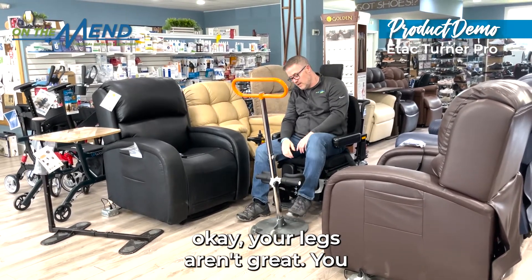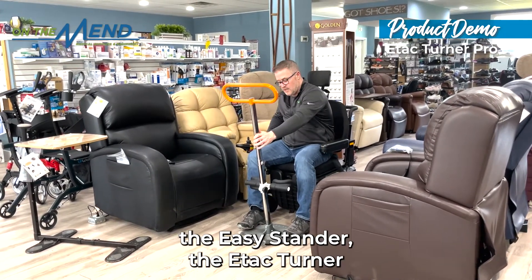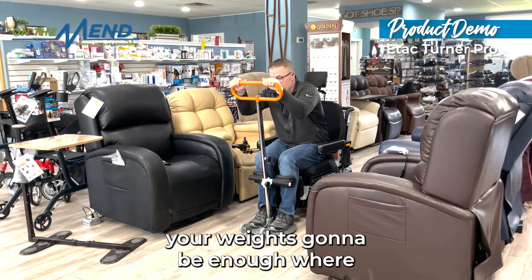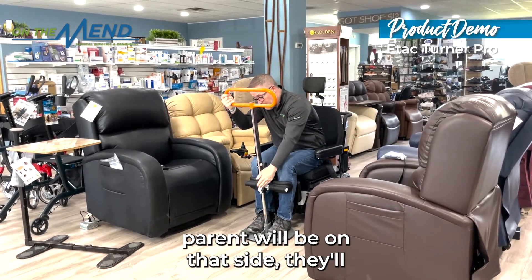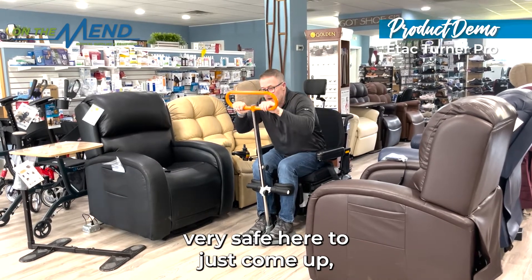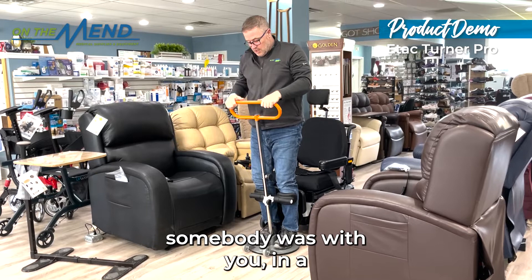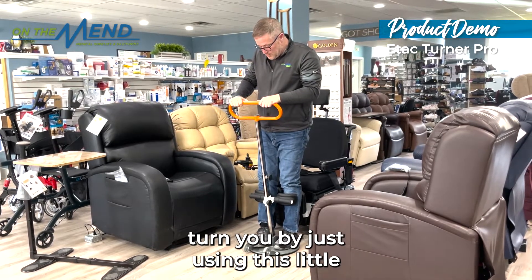At this point, your legs aren't great. You bring in the E-Tac Turner stander with your own weight. You're going to use it, be secure — your weight's going to be enough where you can take this. Normally a caregiver or loved one will be on that side using the step, but it's also very safe to just come up and use your power to get yourself up. And if somebody was with you, they can turn you by using this little device.